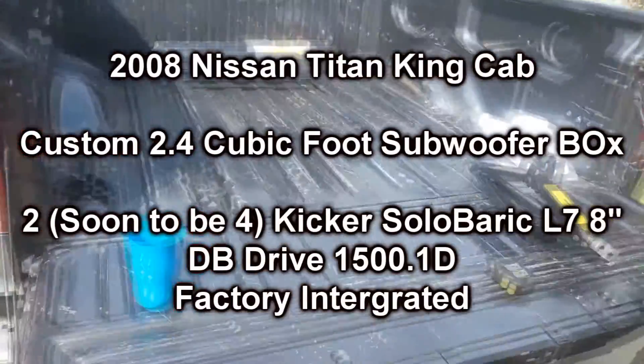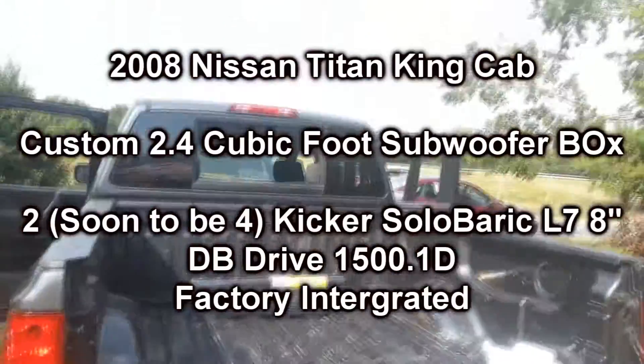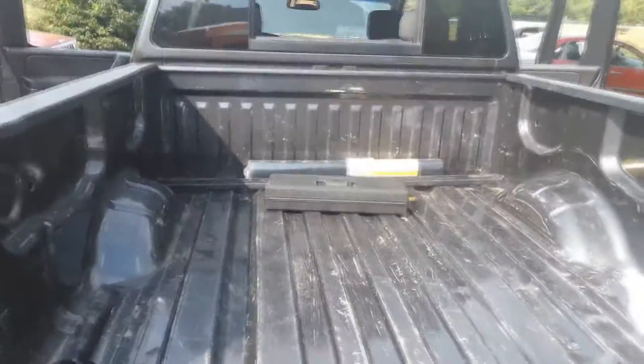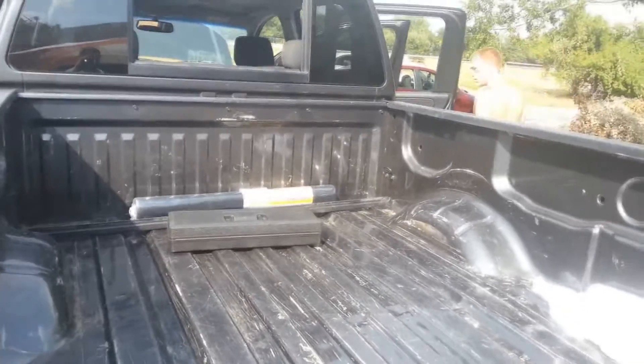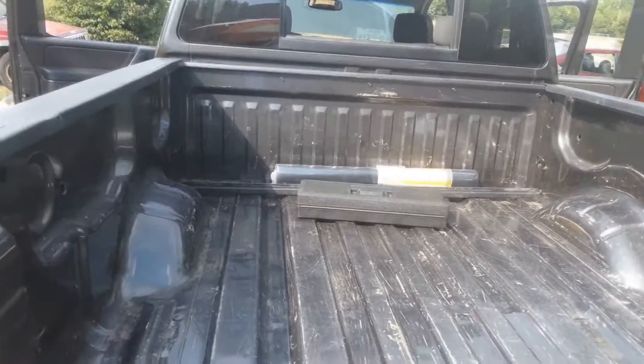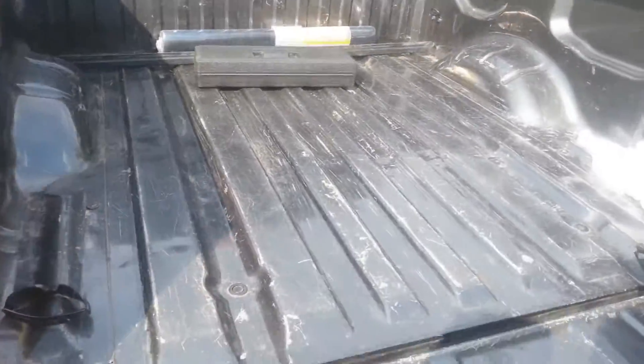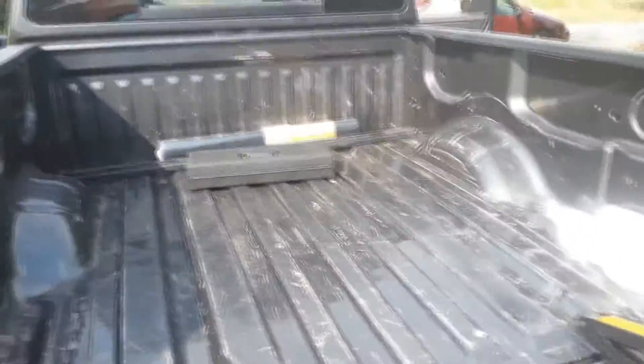What's going on guys? G-Red. We are working on a 2008 Nissan Titan custom cut box. Even though you can go buy factory boxes, the subwoofers we're putting in this box in particular are the Kicker Solo-Baric L7s. So right now we have a simple plan and we're just going to follow through with it. And it's really loud.